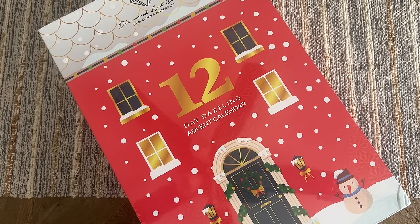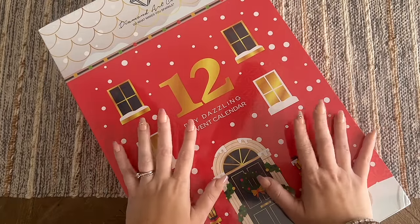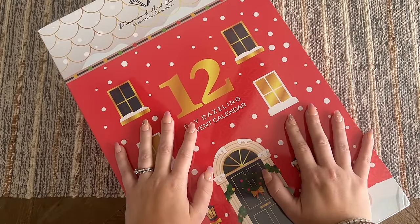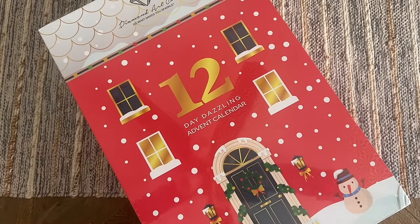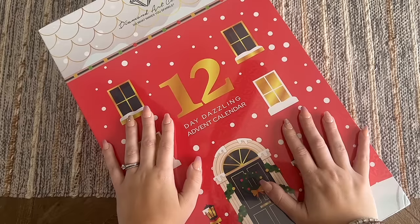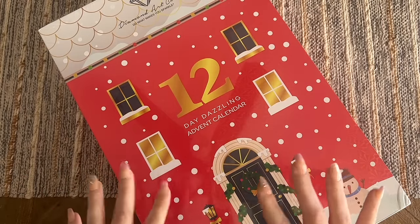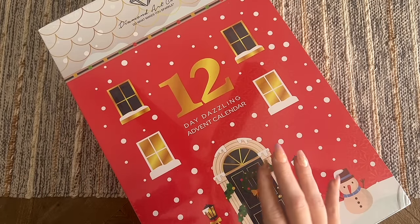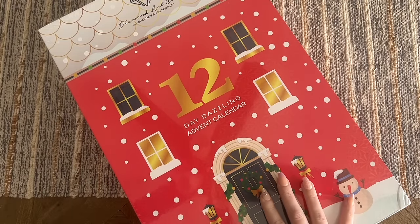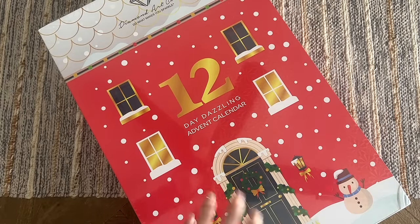We're going to get into all of this today. I'll tell you right up front: there will be spoilers — all the spoilers — in this unboxing. If you don't want to see it, definitely do not watch this video. I would feel really bad if I spoiled it for anyone. We are going to look at every single day in this calendar. Please click away if you want to save the surprise, but I know some people just need all the spoilers, so let's go ahead and open up this box.